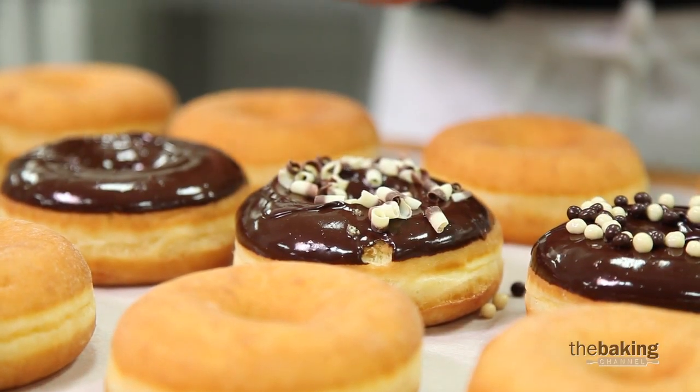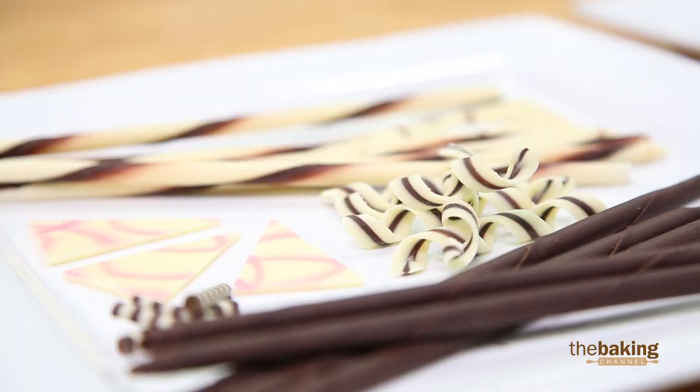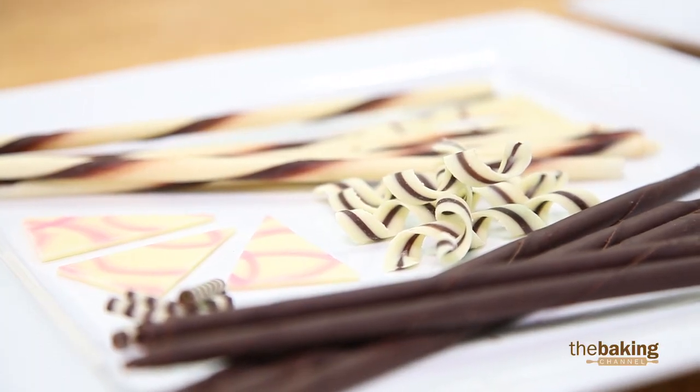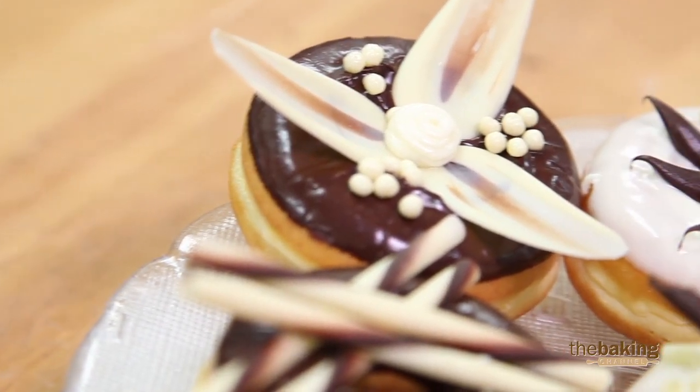We have some that are multicolored, and we also have a nice array of ready-to-go decorations that can be ordered through our Cevivan program.